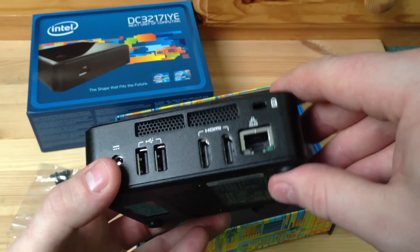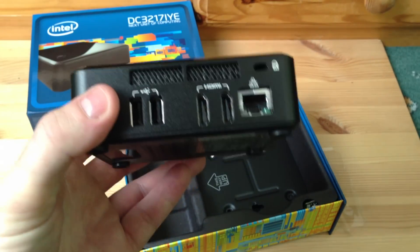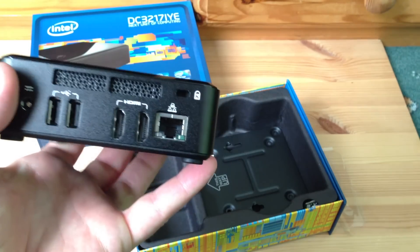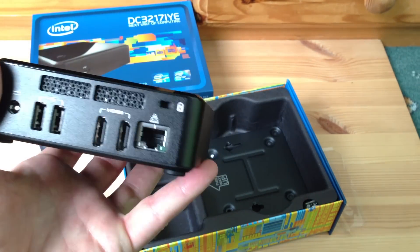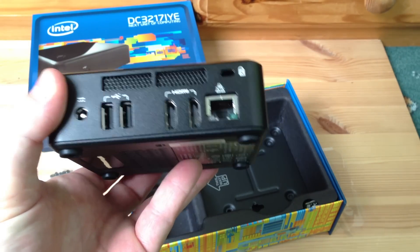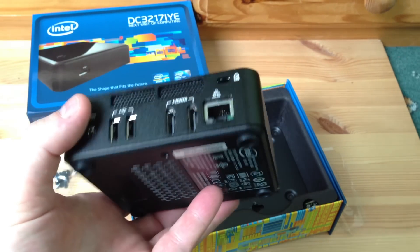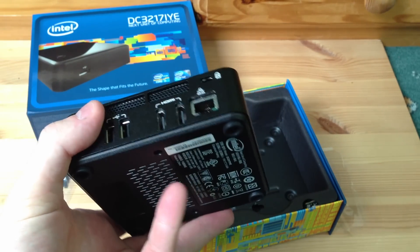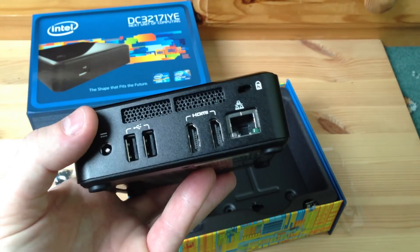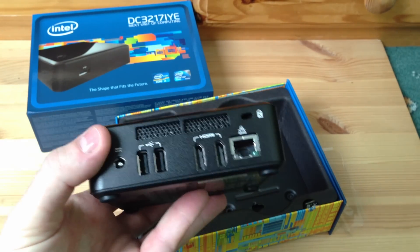The chip inside is a dual-core hyper-threaded Core i3 processor with a maximum clock speed of 1.8 GHz. It also features the onboard Intel HD 4000 graphics, which as this is an Ivy Bridge chip, is currently the top-of-the-range graphics from Intel. The next Haswell chip will feature a new GPU which will be faster, but the HD 4000 is a pretty decent chip for what you need to do.